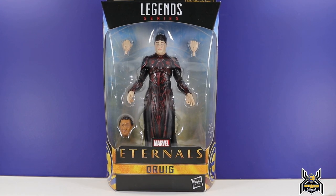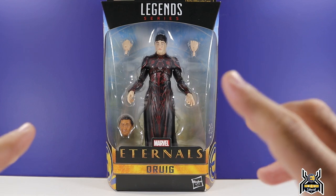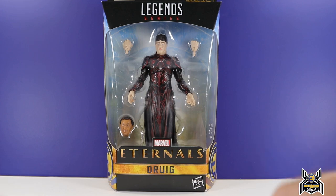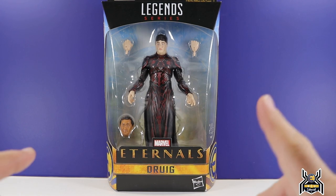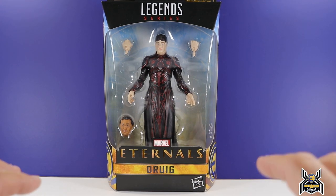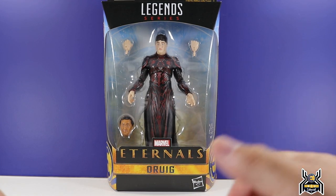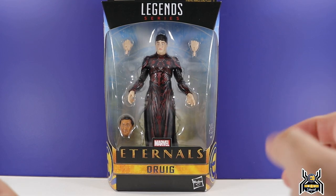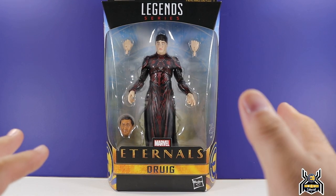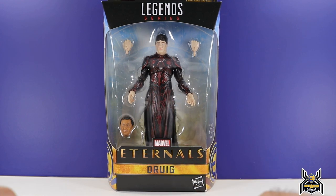He's portrayed by actor Barry Keoghan — I think that's how you pronounce it. I have not seen a single movie with him, but from what I've seen he must be a pretty good actor. The black and red look awesome, but the design of his costume is going to be a major pain to work with. The black and red looks so good mainly in the upper portion, but that plastic piece coming down is definitely going to be a challenge.